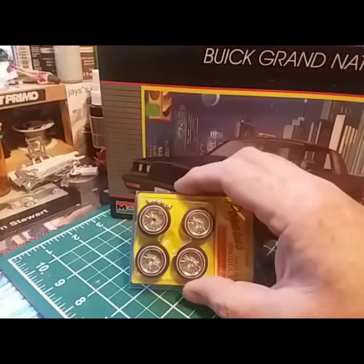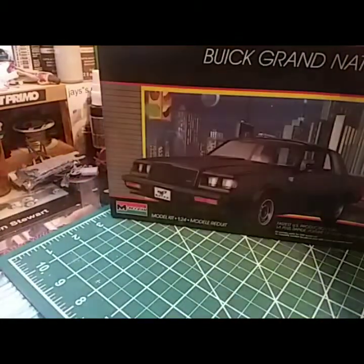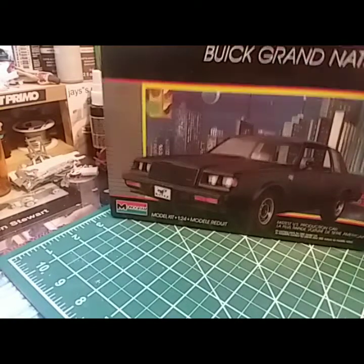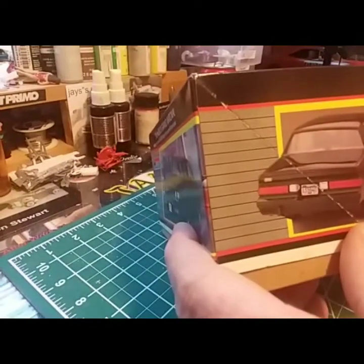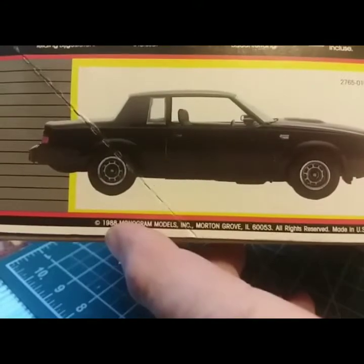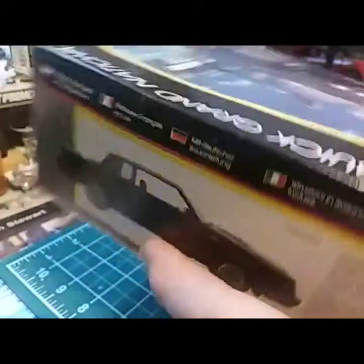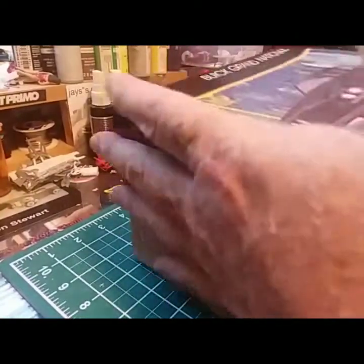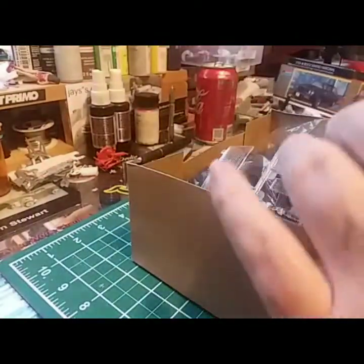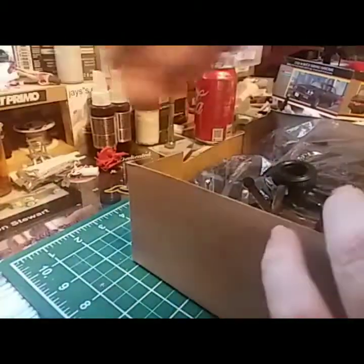I don't know if I want to use these wheels, I don't know if I want to go low-low with it, go up with it — I just don't know how I want to do it yet. It's pretty good; I had a couple of these. If you look, it's an original. Let me go ahead and crack this open — I'll be starting on it probably tomorrow.